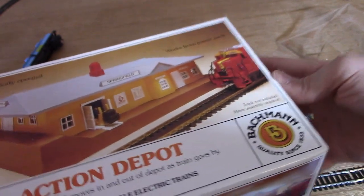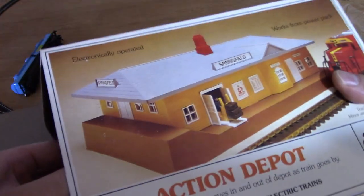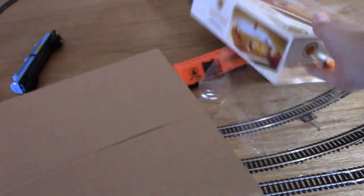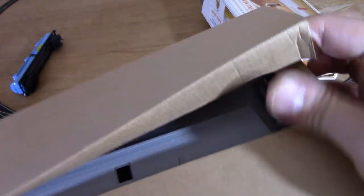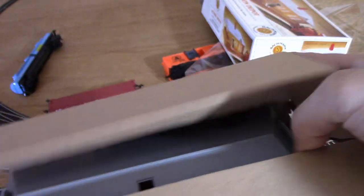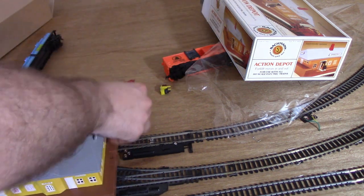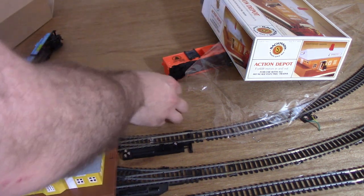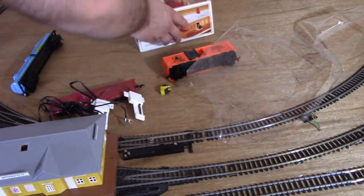I know this is sacrilege to unpackage something like this that has been kept in such pristine condition for years, but I submit to all the collectors out there that if these trains were meant to sit around, they wouldn't be made to move to begin with. Inside the box, we find the station, the forklift, all set to go, as well as two very unusual sensors. I'll explain how all of this works in just a moment as I set everything up here for a test run.